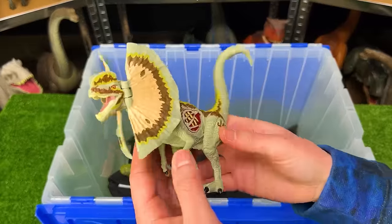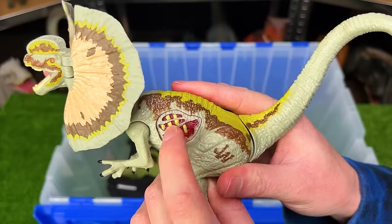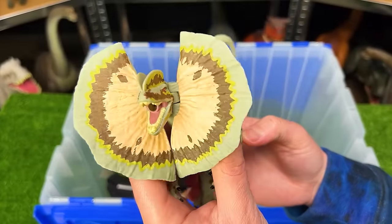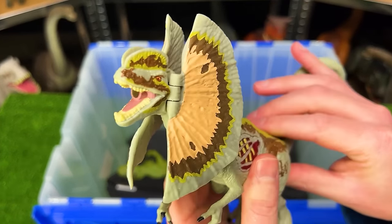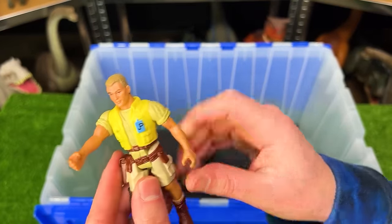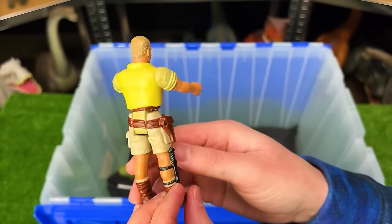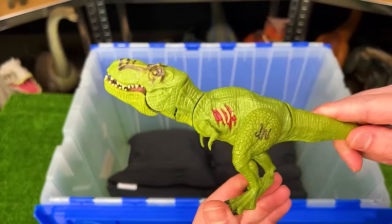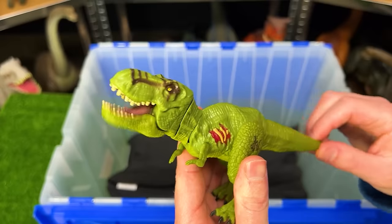Next up is a giant Jurassic World Dilophosaurus with battle damage on the side that you can press for sound effects — though it doesn't work anymore — and these giant frills in the front too. Next we've got another Jurassic Park human figure — let me know in the comments if you recognize who this is. And here we've got a tiny little Jurassic World T-Rex with green coloring and a tail that controls the neck and head.